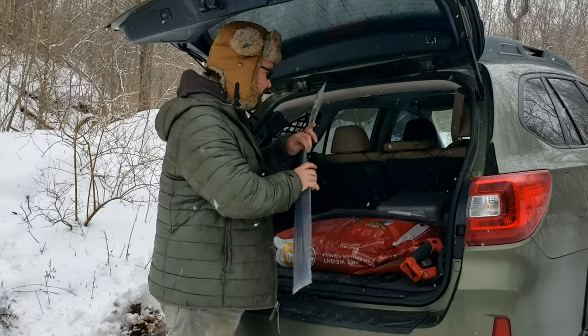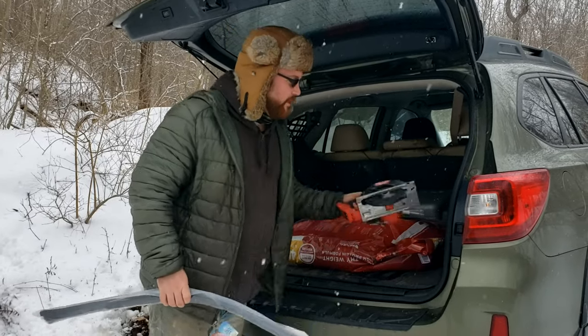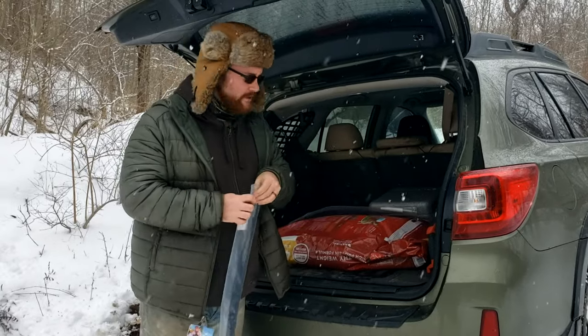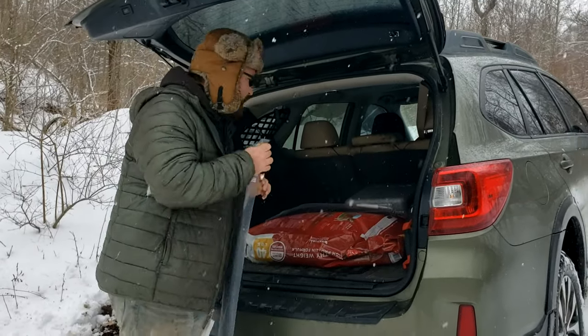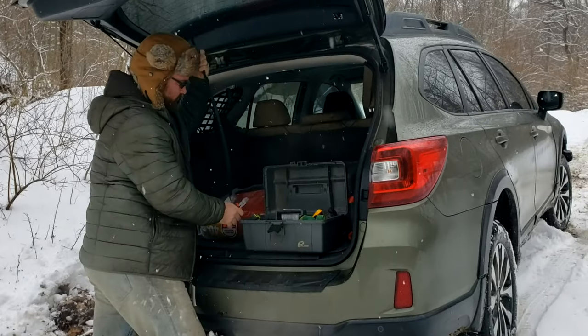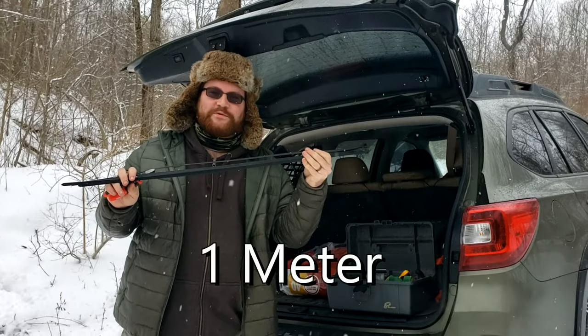We have all the vitals here — dog food, a metal saw for cutting catalytic converters off cars in the parking lot. But this is what I wanted to test out. These are, I believe, three-foot-long commercial zip ties.